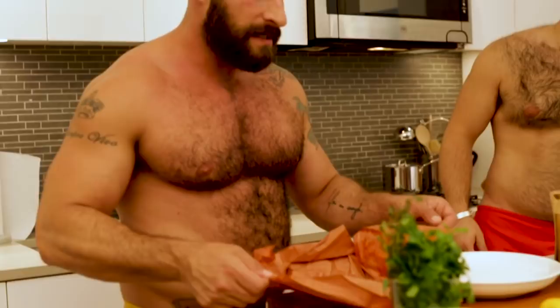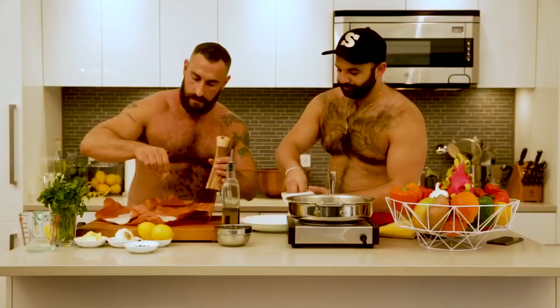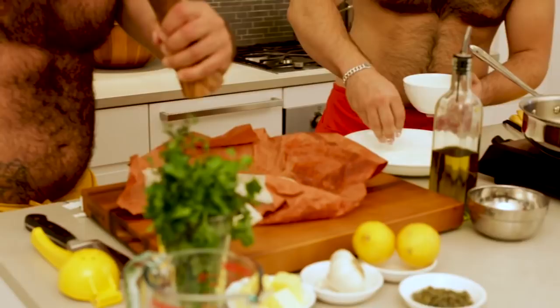I'm going to show you what you're going to need today. We've got a couple of beautiful sole fillets here. I'm going to have you put the flour on the plate, and I'm going to salt and pepper these fillets. So Justin, what do you have going on these days?